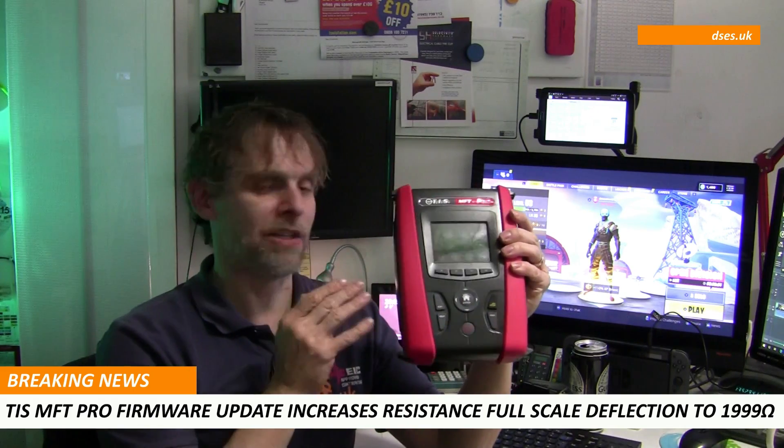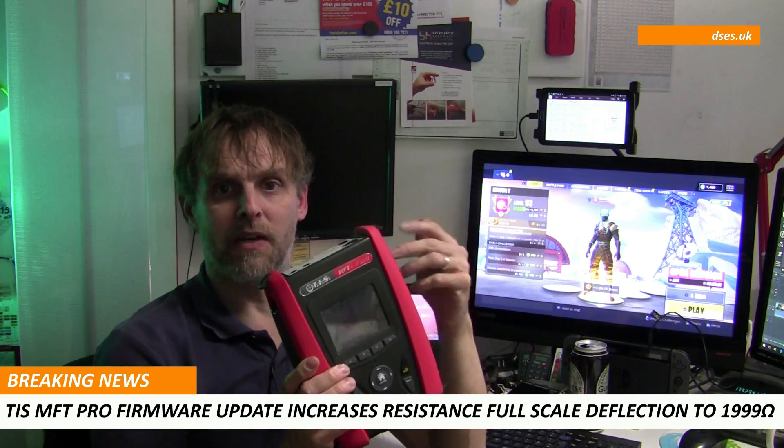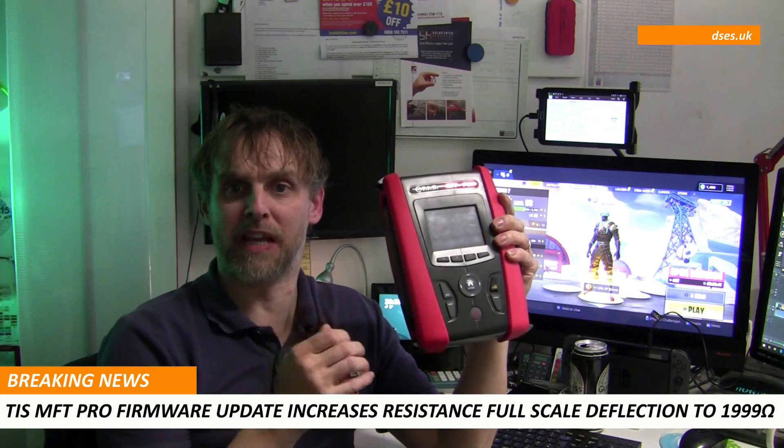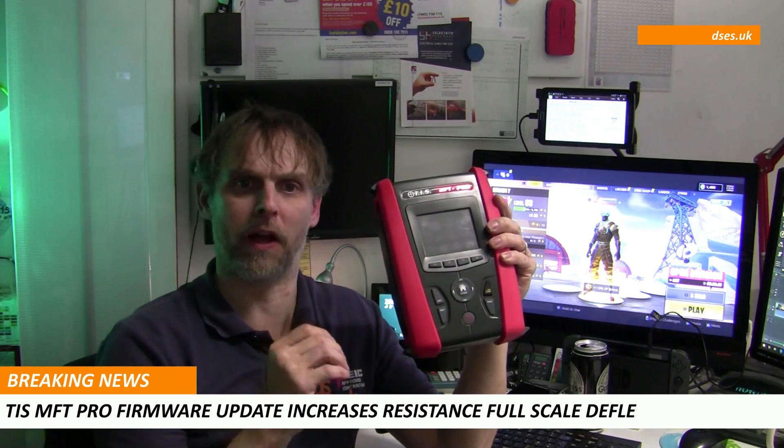This is a Model 1 instrument, and there is a Model 2 out there which, from what I've seen, looks about identical. One option that the Model 2 offers, which my version lacks even with the firmware update, is a live auto test facility which allows you to get your RCD and ZS values in one go, to save messing about switching between tests and reapplying probes.